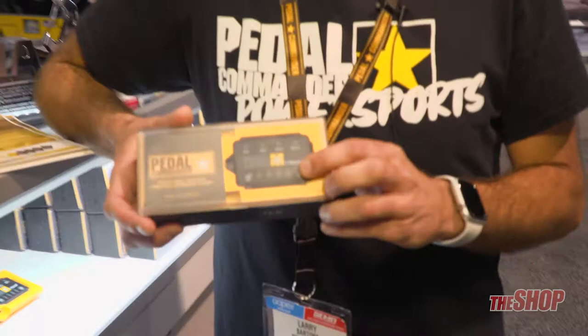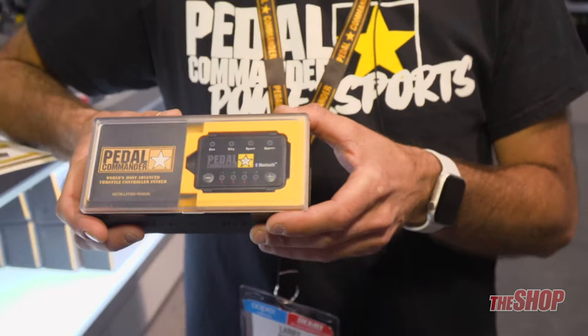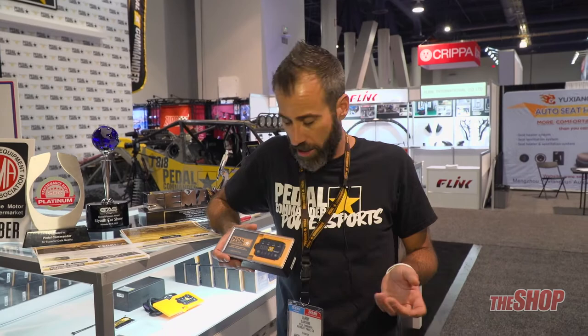With our Pedal Commander units, we have four modes: Eco, City, Sport, and Sport Plus, and we have eight settings on each mode. So you really can fine tune it and adjust it for whatever your driving style is. Wherever you're driving, wherever you're headed — you want to save some gas, you can save some gas. You want to burn up some tires, we definitely got Sport Plus.